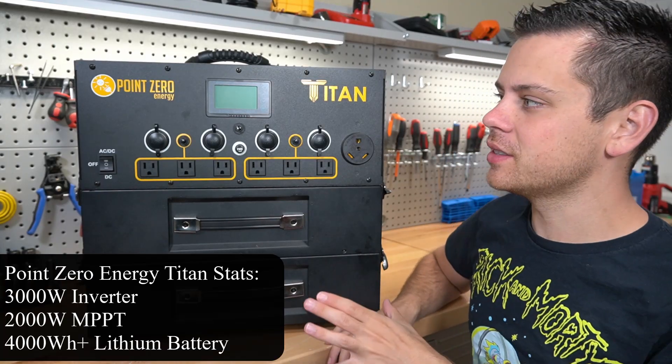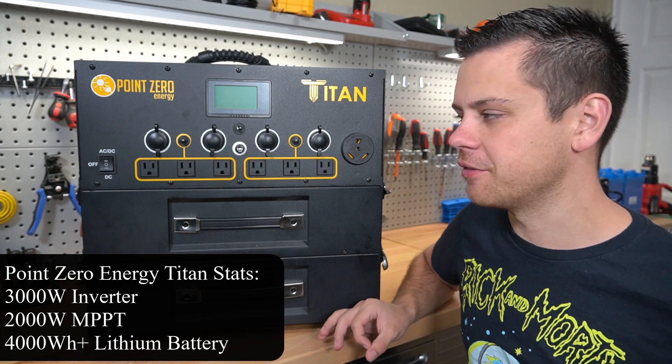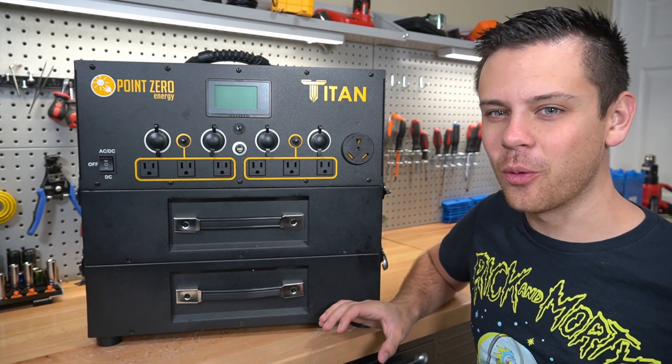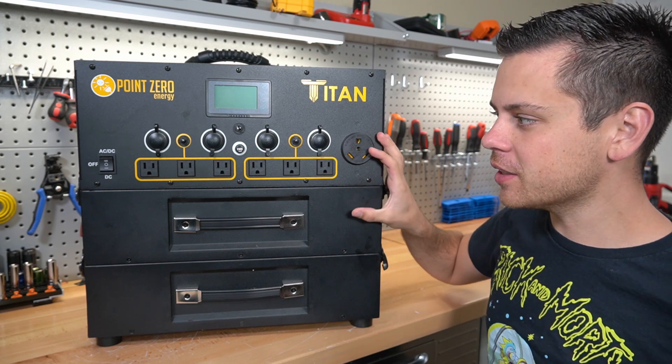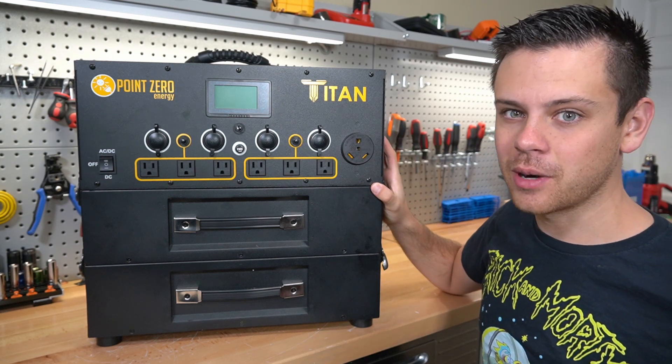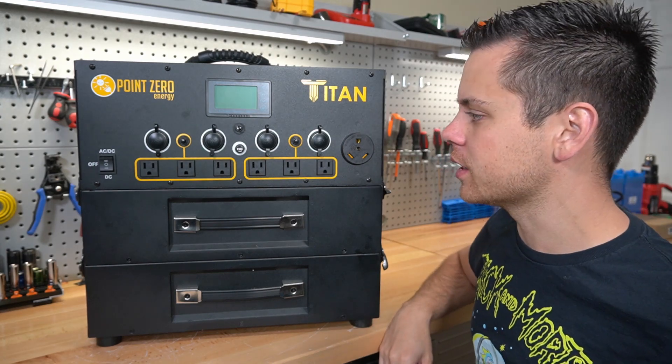Today we're going to be testing out the Titan solar generator. Previously in a video we went over the basic features, but in today's video we are going to try to kill it. I want to get it into safety mode. Previously it passed all of my tests but I want to push it to the limit, so we're going to throw this into the solar shed and see what we can do.